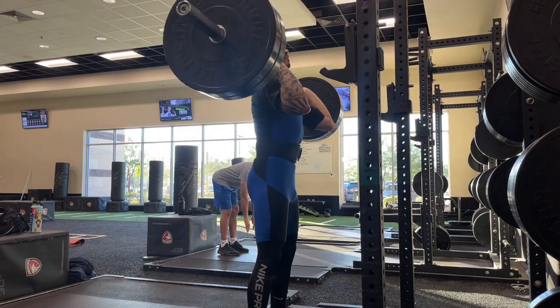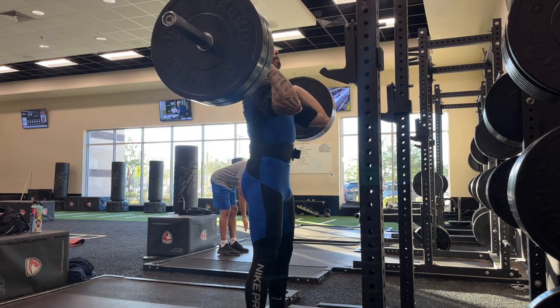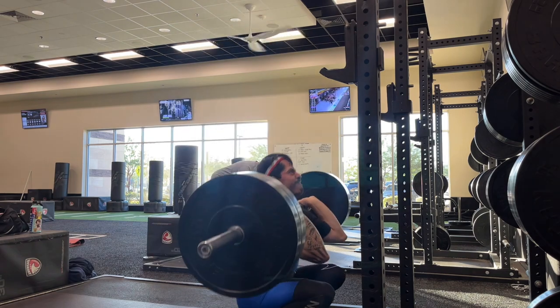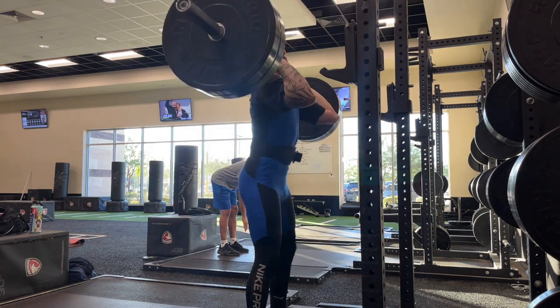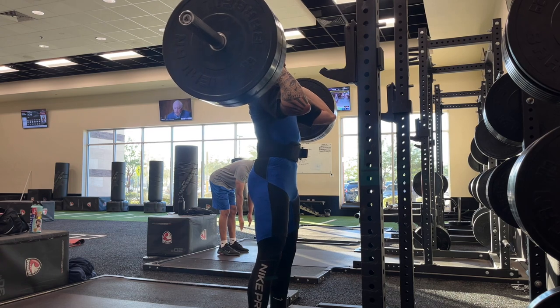The squat in itself is a skill, and if you don't practice it for a while, you'll get rusty. I definitely felt it here.